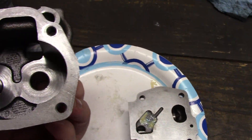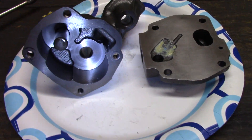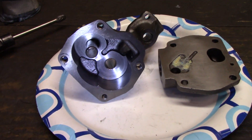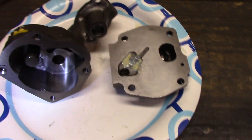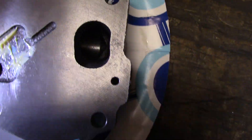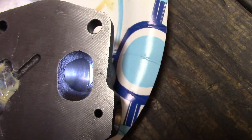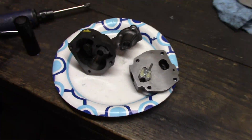I almost forgot to show you the actual casting before I started working on it — here it is. The main body itself is not bad. Got a little bit of a radius, I can still improve it — grind down the casting, make it nice and smooth. And of course for the cap, there it is — a nice little edge in there I can radius off and work it over a little bit. There she is, I'll get started.